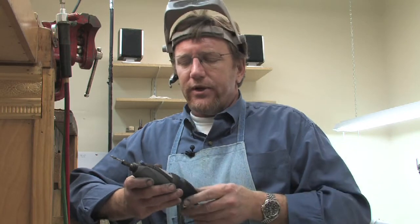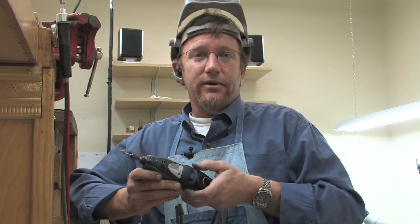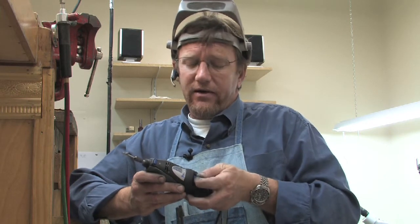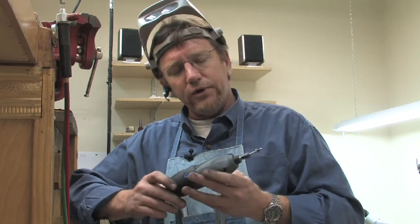Some of the options with a Dremel tool, if you're going to be looking at one: there is the single speed motor, or this unit is a variable speed motor. I highly recommend variable speed because you'll find you have so many more uses with a Dremel tool.